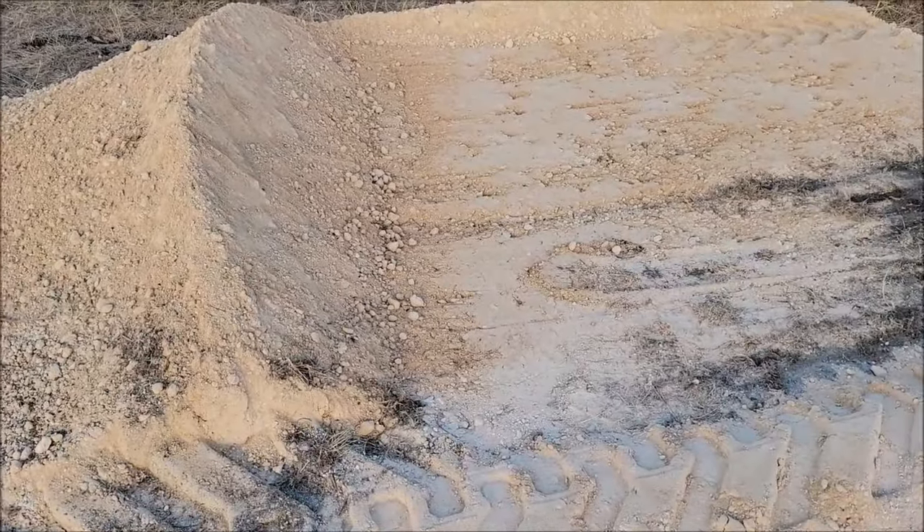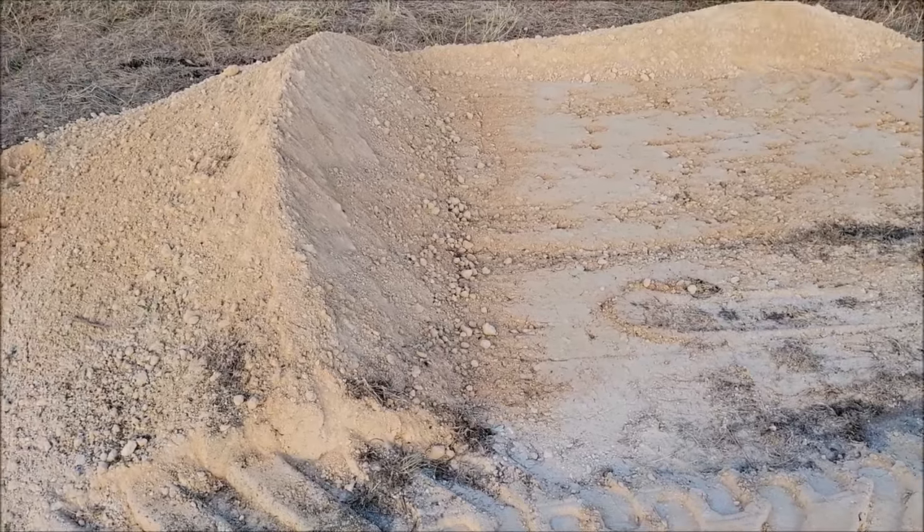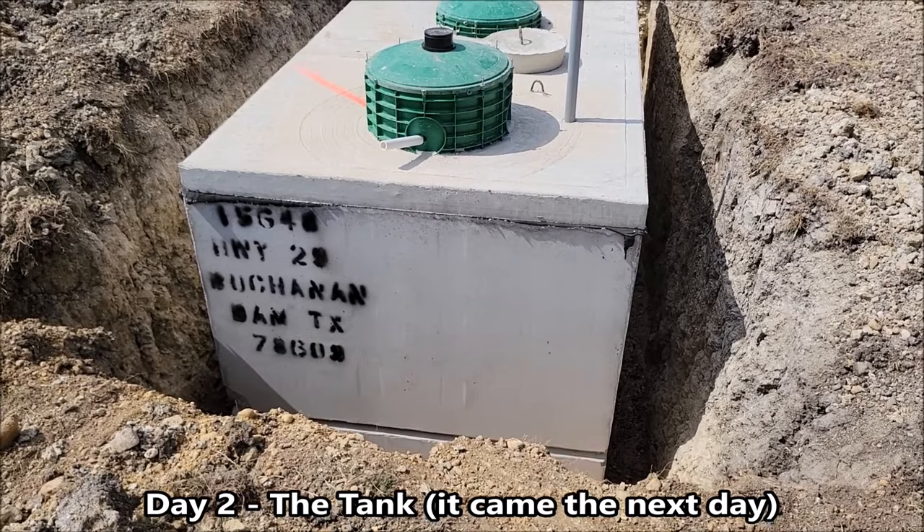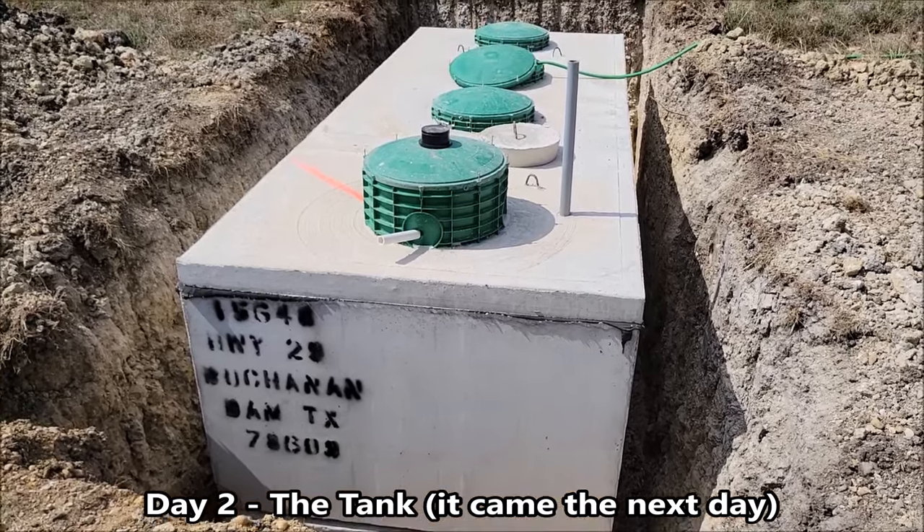There's just some fill dirt at the bottom to level it out. I'm waiting for them to deliver the tank today — first step in getting our septic. And there's the tank — they got here earlier than I did this morning, so they already had the tank put in.